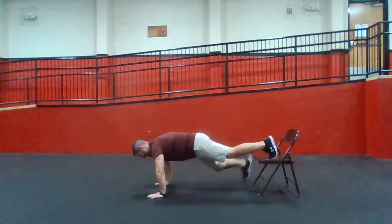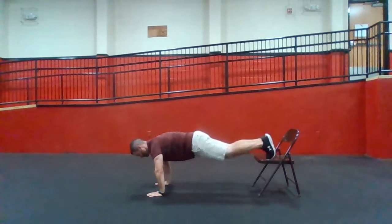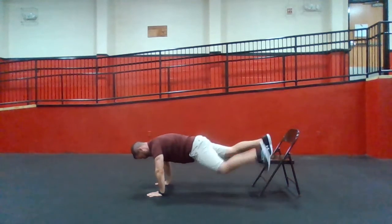Core is working. Keep those feet moving fast. Hands should be right under your shoulders. Keep those hips up. Don't sag down. Keep breathing, keep counting.